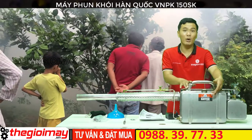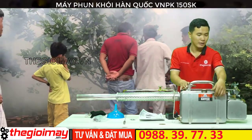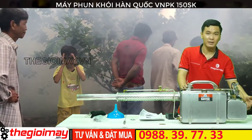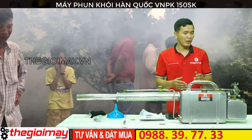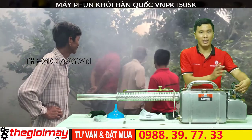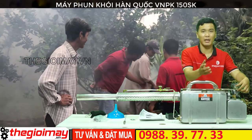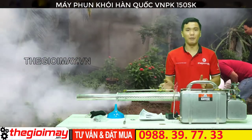Bây giờ tôi sẽ hướng dẫn các bạn cách vận hành của máy. Các bạn pha dung môi tạo khói và hóa chất và đổ vào bình này. Sau đó đổ xăng vào bình chứa xăng. Các bạn muốn khởi động thì vặt núng mở xăng theo ngược chiều kim đồng hồ và ấn công tắc đề từ 5 đến 6 giây. Sau đó thì máy sẽ nổ.